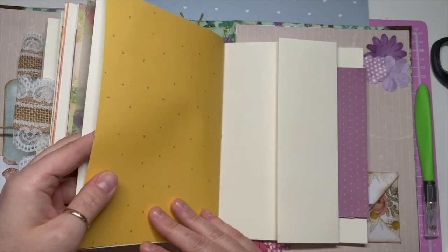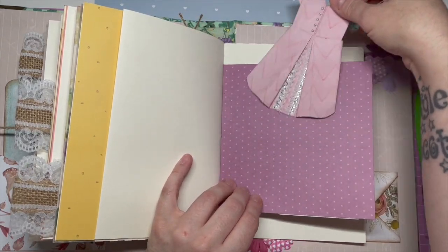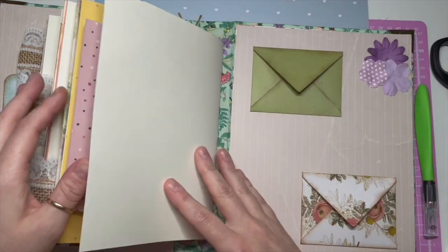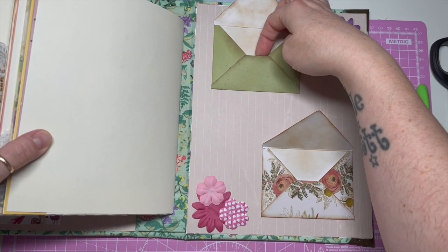We are near the back now. I've made some little pages with flaps, and I made this little dress — I didn't know what to do with it but I thought I'd just shove it in. Obviously you don't have to keep it in there. And then I've got some little envelopes in the back to store things in as well.